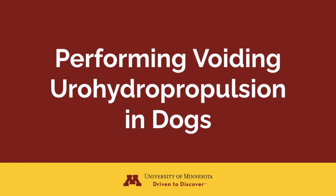Voiding urohydropropulsion is a rapid method to remove small bladder stones without surgery. In this video, I will show you how to select the right patient, the right anesthetic, and provide step-by-step instructions on how to successfully perform voiding urohydropropulsion in the dog.